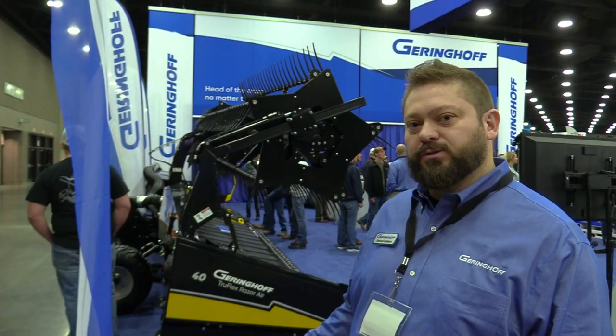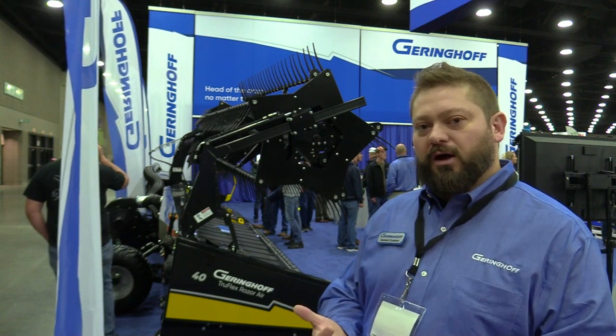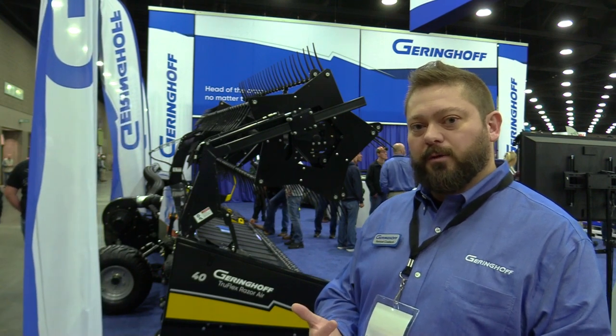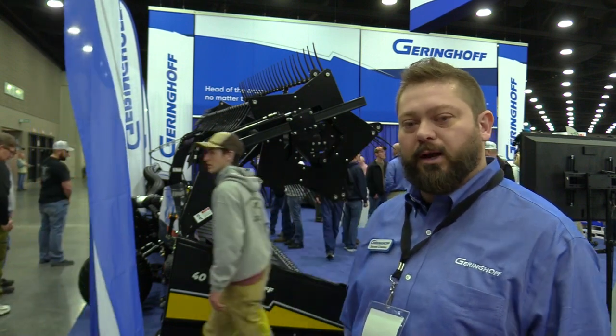This is our 40-foot TruFlex razor. It's 40 feet long and has a three-section flexible joint reel. It has our flexible cutter bar, and comes with the integrated air system, so it's blowing crops back up that would have been lost beforehand.